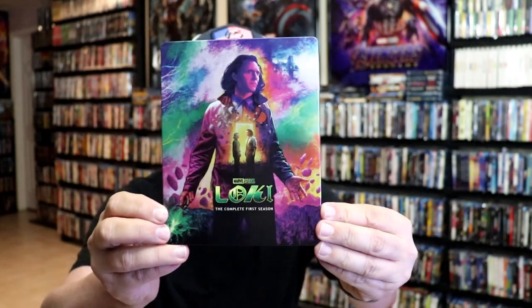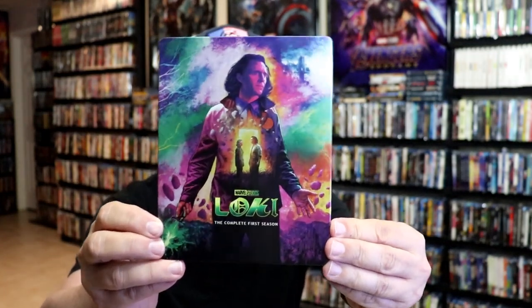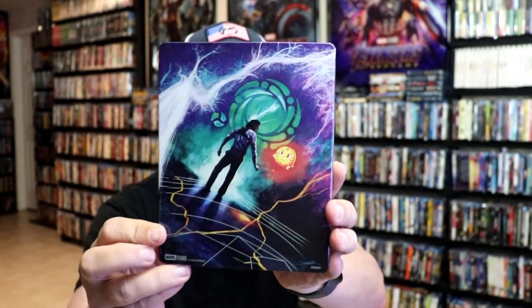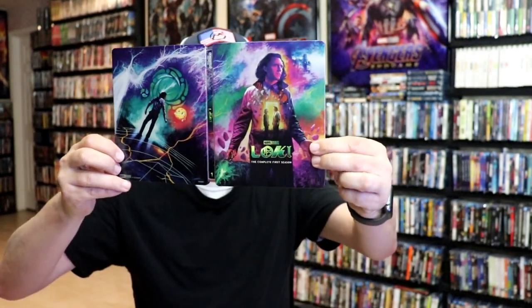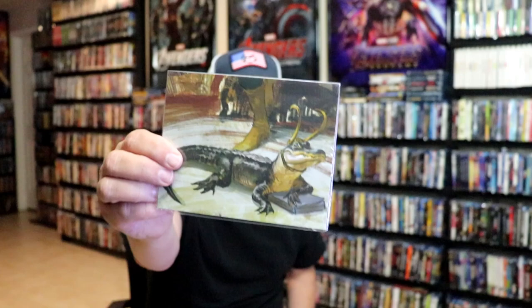Here's the front of the steelbook. It is a lightly glossed steelbook with no embossing or debossing. Great-looking colors and image there. And here's the back — another great image. We open it up, we have our front and back together, so really nice-looking artwork. It is a continuation from the front and the back. On the inside, it does not come with a digital code.